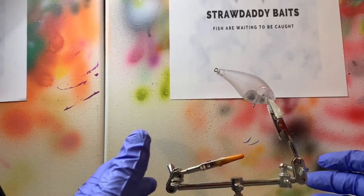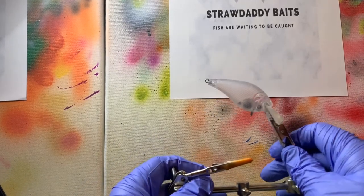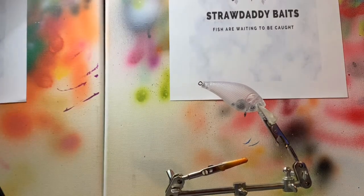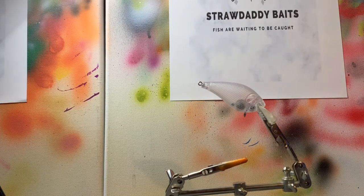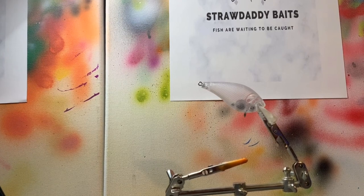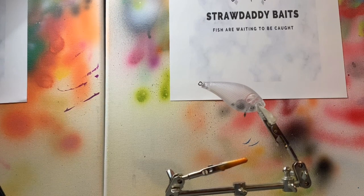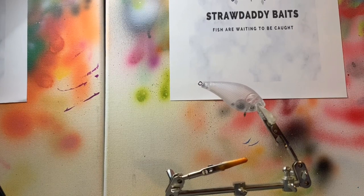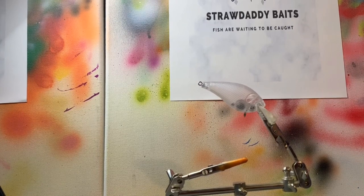Hey everybody, it's Ray with Straw Daddy Baits and we are painting another lure today. This is my 1.5 square bill crankbait, and I'm actually painting a lure that started out as a mistake but turned out to be my best lure to catch bass on. I don't know why, but bass love this — if I'm not catching anything I can swap over to this crankbait and they just tear it up. That's actually why I call it the go-to, and it only consists of four colors.